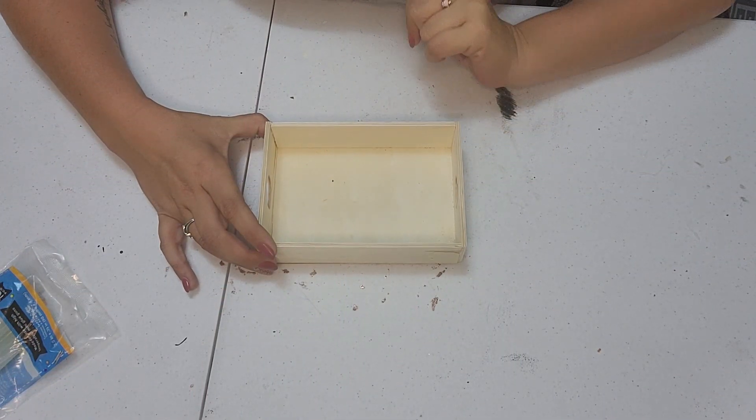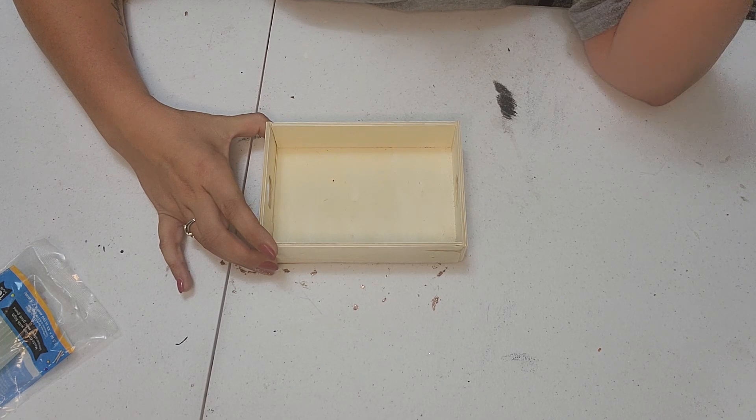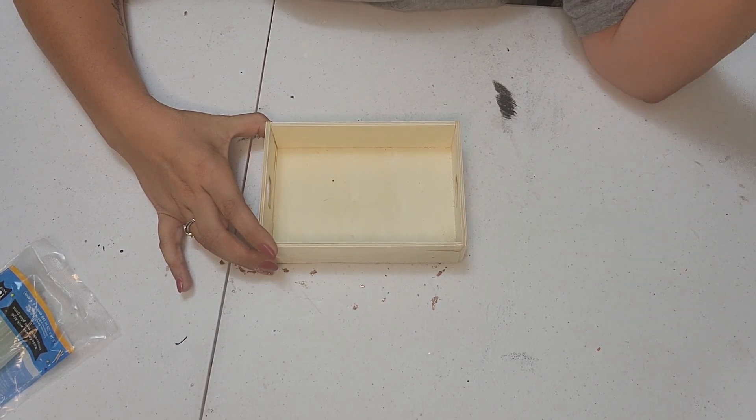Hi everyone, welcome back to my channel. Simply Jessica here today with a beautiful, hopefully fall DIY. I am just making a centerpiece and this is my idea, so we're going to see how it turns out.